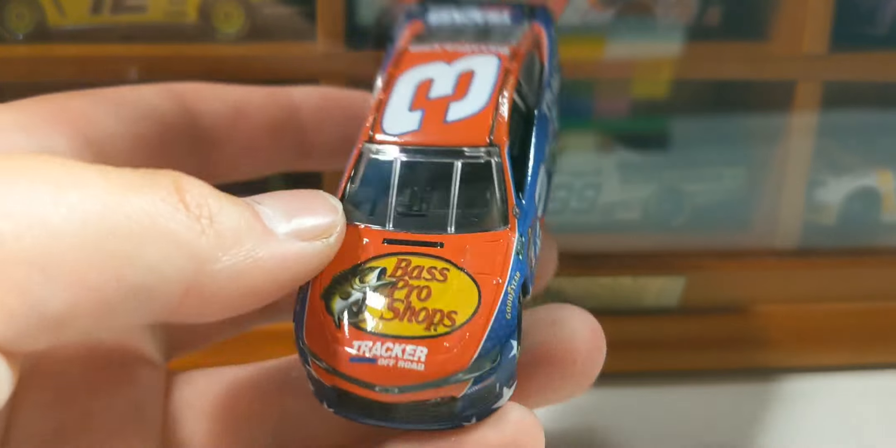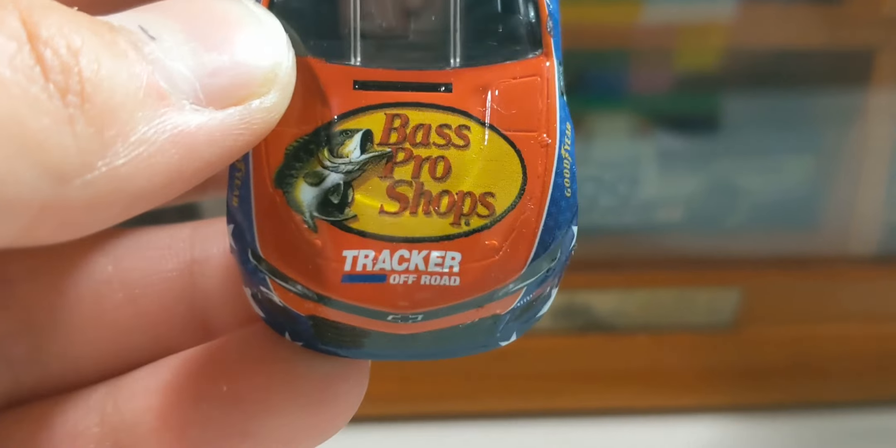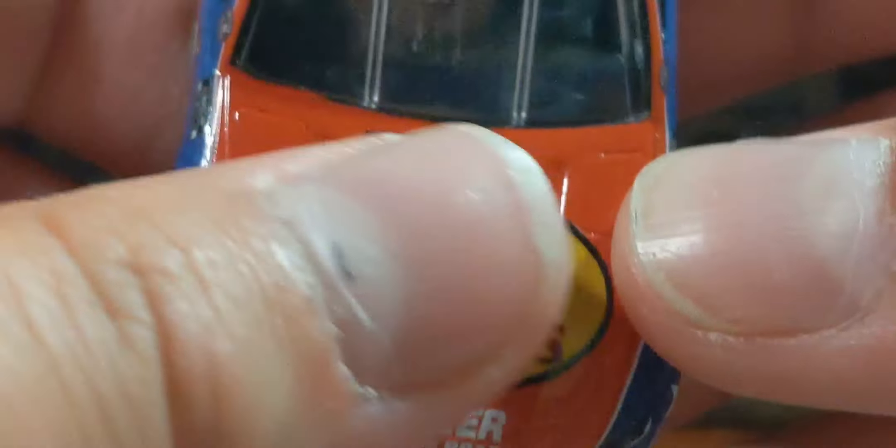We'll start with the hood here. We have Bass Pro Shops and Tracker Off-Road. It's a good front end with a little black detail painted on. It's pretty clean up here.